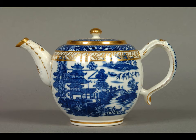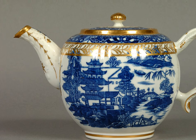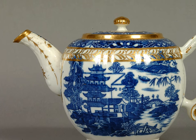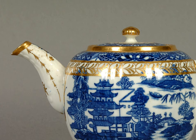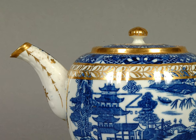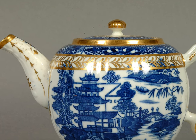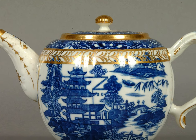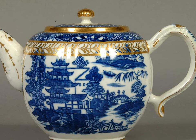We are going to focus on this blue and white teapot made in the late 18th century at the Salopian China Manufactory in Caughley in Shropshire. First make sure you're sitting comfortably with your feet on the floor. Try to relax your neck, shoulders and arms. Gently flex your hands and fingers and then rest them in your lap. Take a deep breath in and breathe out slowly. As you continue to breathe, acknowledge the thoughts that may be entering your head and release them as you focus on the teapot.